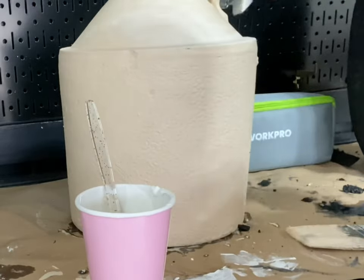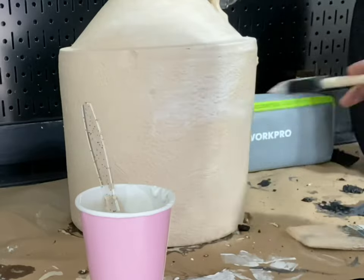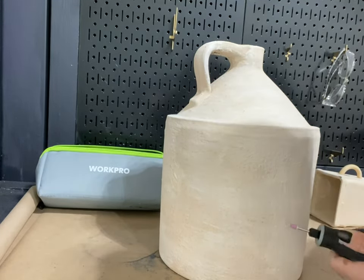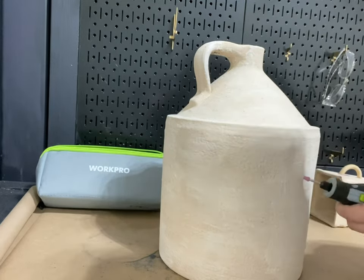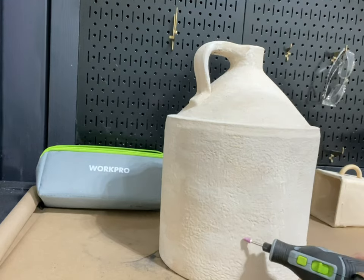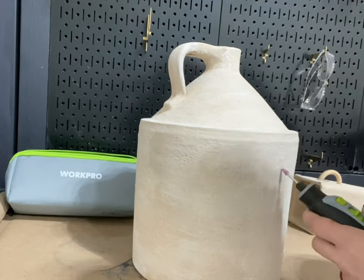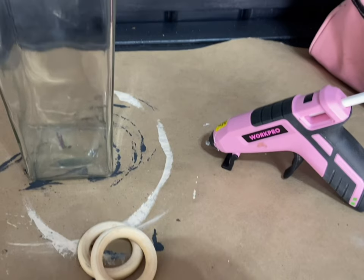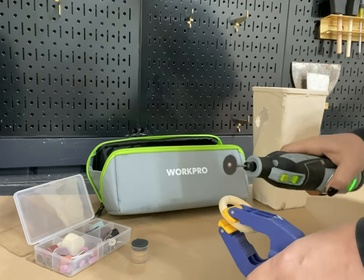This jug had some really sweet details all around the bottom that I didn't want to lose with my textured paint, so I used my WorkPro rotary tool with the oxide grinding stone attachment to grind out the intricate detailed features. It was super simple, and the narrow grinder attachment worked perfectly to pull through those little accents.